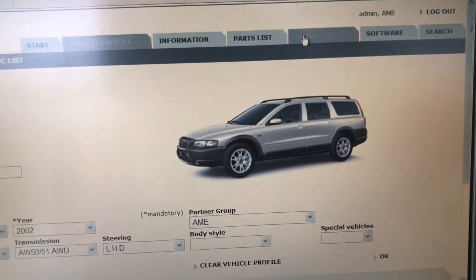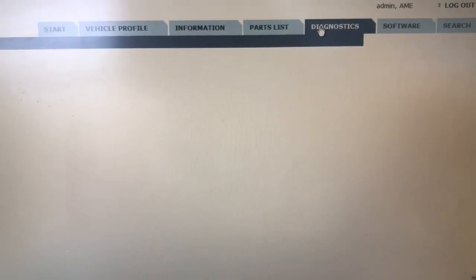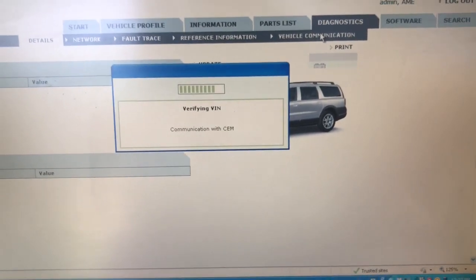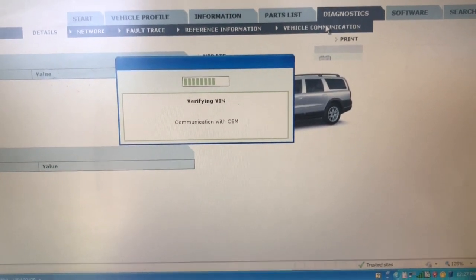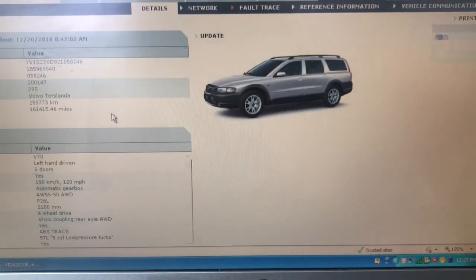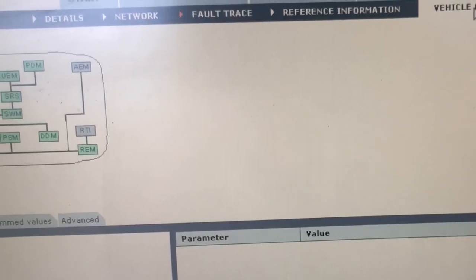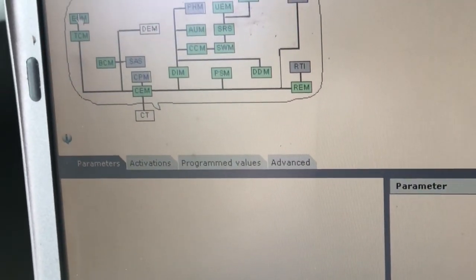Go to Diagnostics, then to Vehicle Communication in the submenu. When prompted, just say cancel — you don't need to do a detailed scan of the vehicle. I know all the parameters of the vehicle already. Go to Vehicle Communication and select the correct module. In this case, it's ECM.